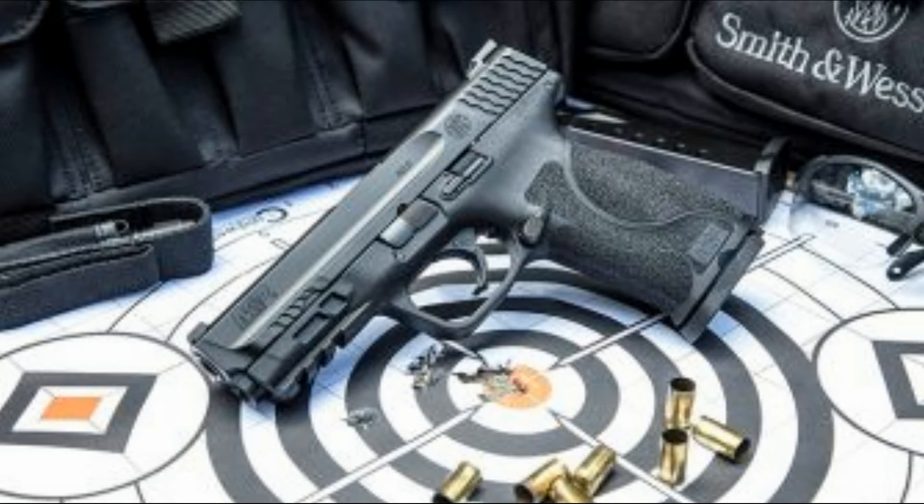It has tactical white dot three-dot steel sights for quick target acquisition, an ambidextrous slide stop, and a reversible magazine release. It comes with an optional ambidextrous thumb safety, a simple M&P takedown lever for easy assembly and maintenance, and an M&P sear deactivation lever for safe takedown without having to pull the trigger.